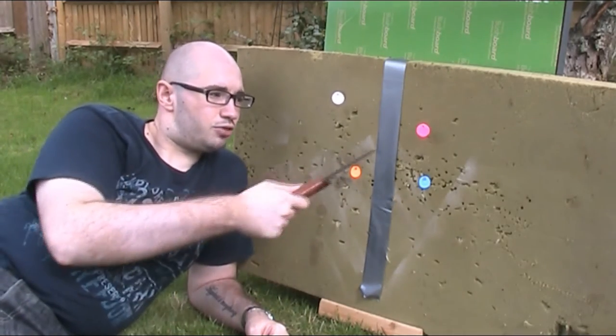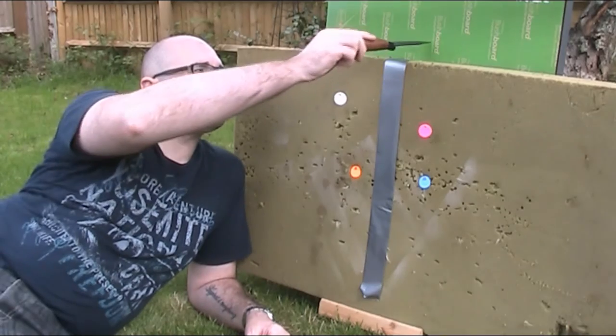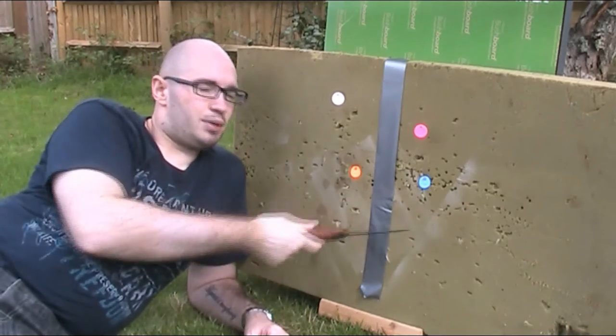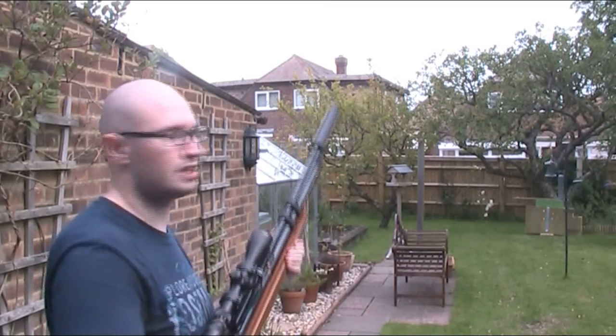I've used a different colour for each target so that afterwards I can identify which pieces came from which target. As usual I've got a thick bit of kitchen sideboard behind the targets as well as a big bit of foam to stop any ricochets. I'm going to take out the first couple of targets using the .177 Hatsan.